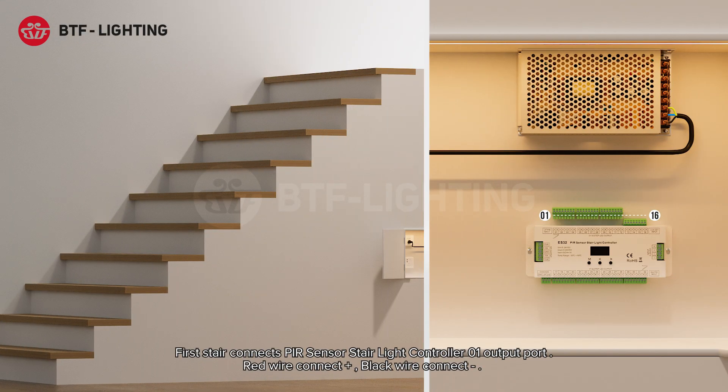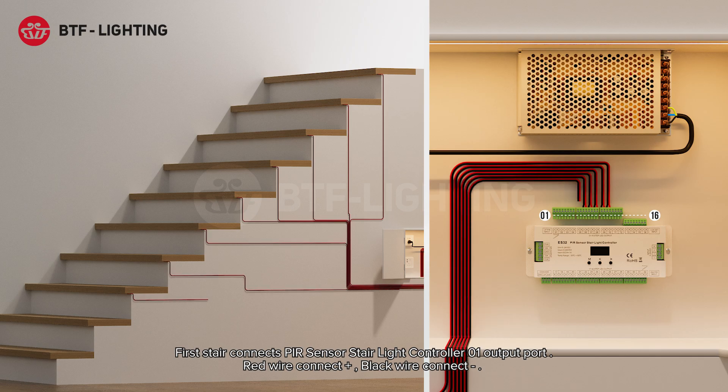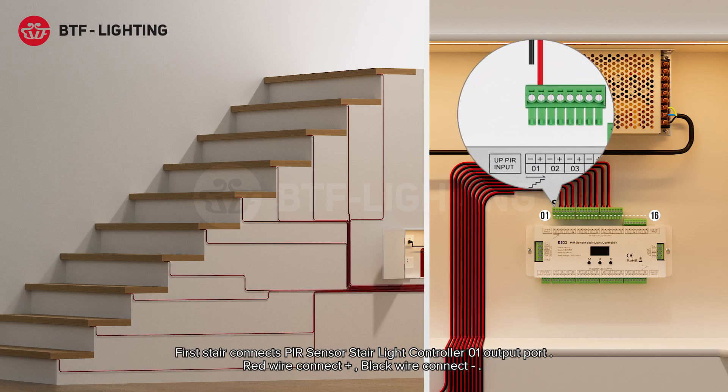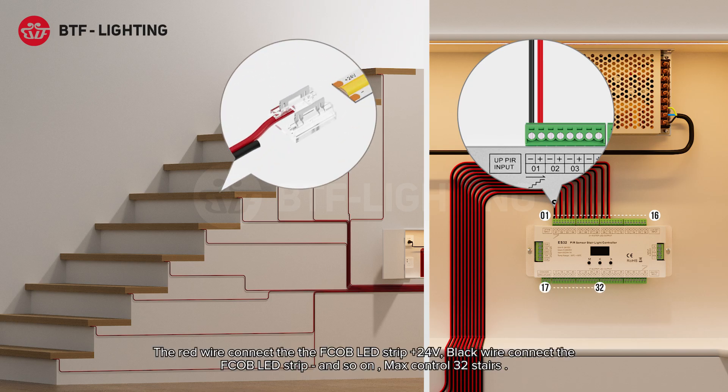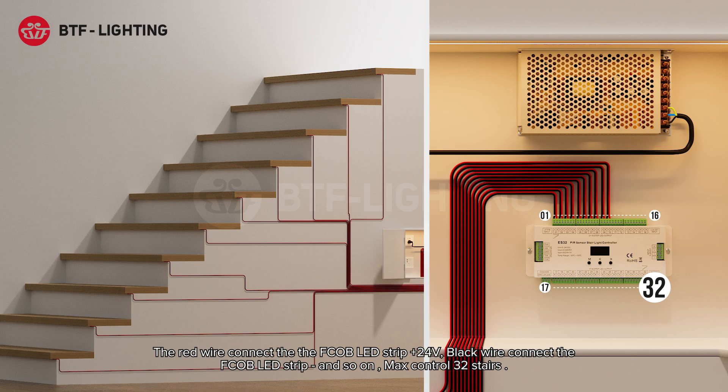The first stair connects to PIR sensor stair light controller output port 01. Red wire connects positive, black wire connects negative. The red wire connects the FCOB LED strip positive 24V, black wire connects the FCOB LED strip negative, and so on. Max control is 32 stairs.